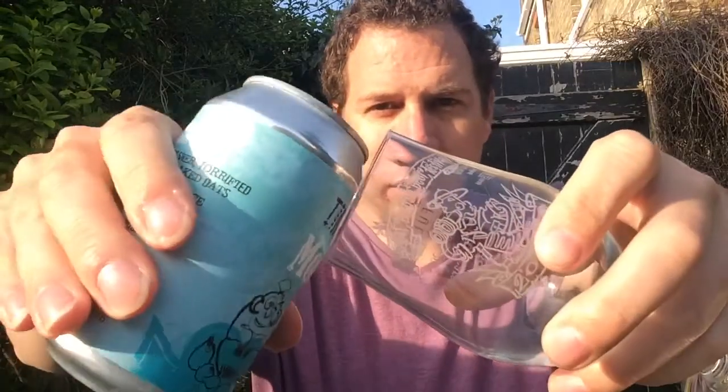I haven't got any kind of Hefeweizen glass — well I have got one but it's a big old thing — so I'm just going to pour it in a regular glass.